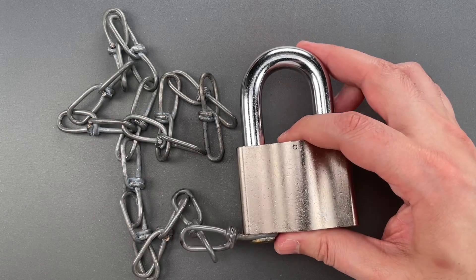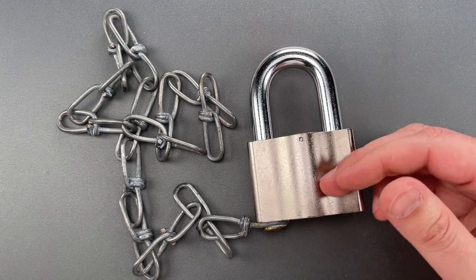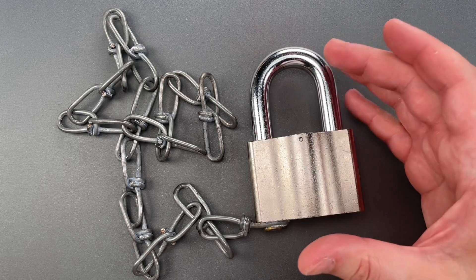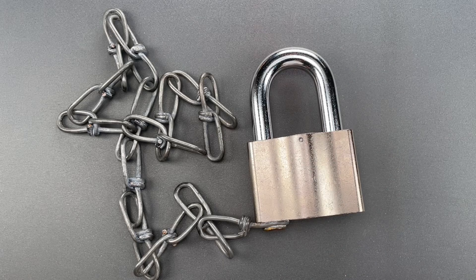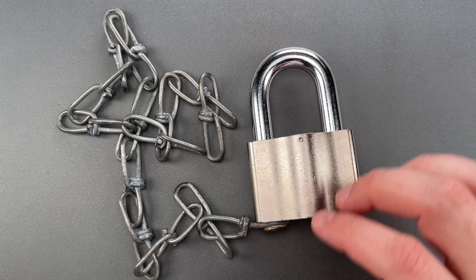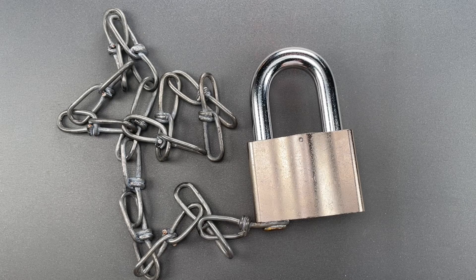This is a really beefy lock that you can leave out in the rain, snow, dust, sand, ice, and salty marine conditions for years or even decades, and you can depend on it to work. So you can see why this might be attractive to a railroad to lock a seldom-used gate or switch or storage shed.